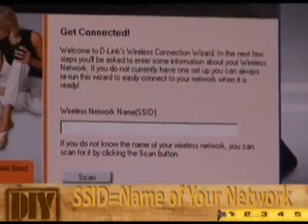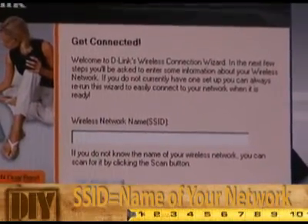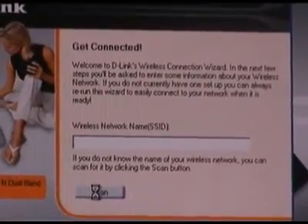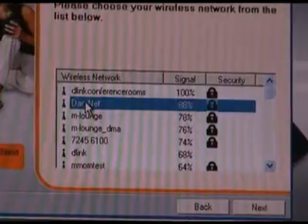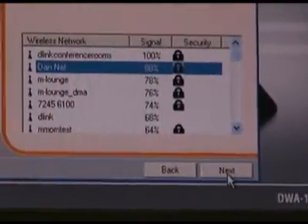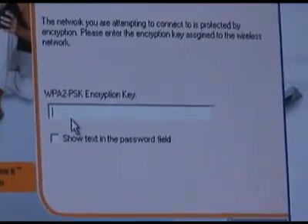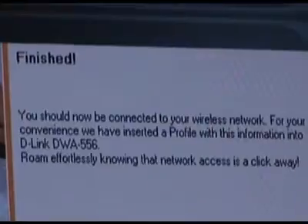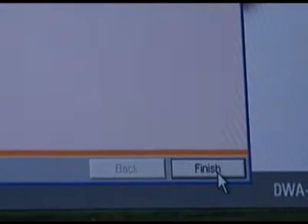Now you'll be asked to either enter the SSID or scan for available networks. Go ahead and click the scan button, find your network and select it, then press next. Now you'll be asked for the encryption passphrase for your network — enter that and then click the next button. Now installation is complete. Just click the finish button and you're done.